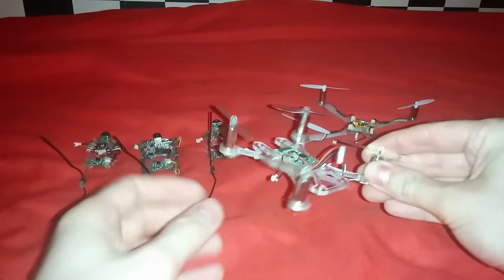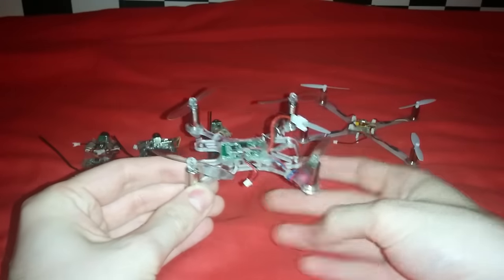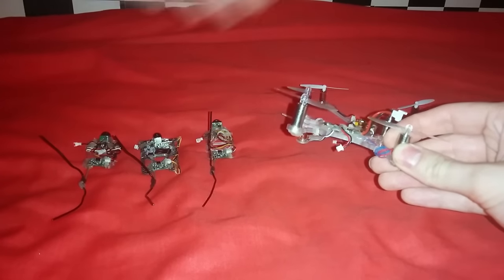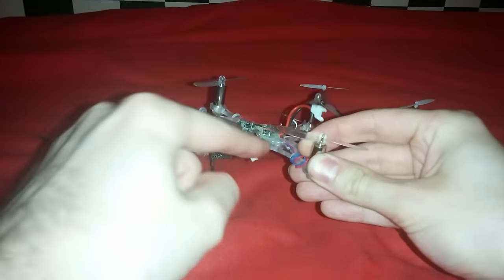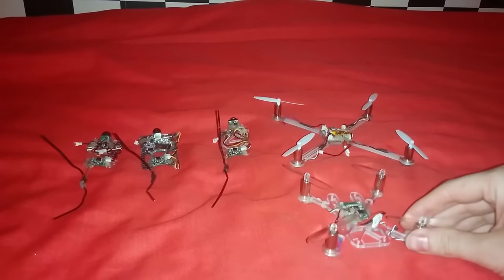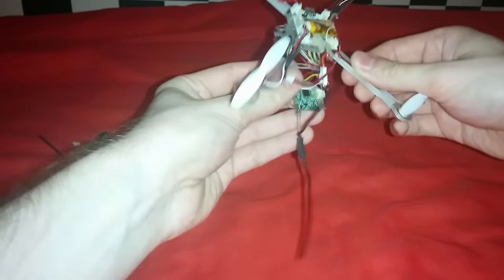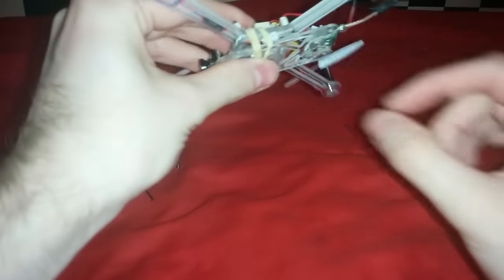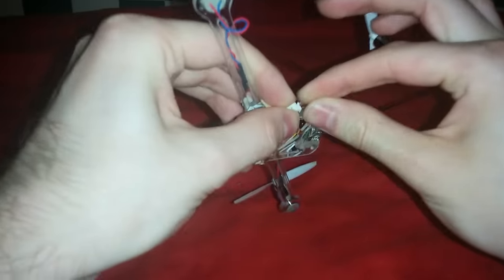On all my quadcopters, I get a male JST connector coming off from the power. They are reversed polarity because the 808-16 is reversed polarity — the black wire goes to the positive and the red wire goes to the negative. Let's take this FPV plate and connect it underneath the quadcopter like that, then take a rubber band and twist it over a few times. Make sure it is straight, the band is on nicely, then plug in the JST connector to the one on the board. Simple.